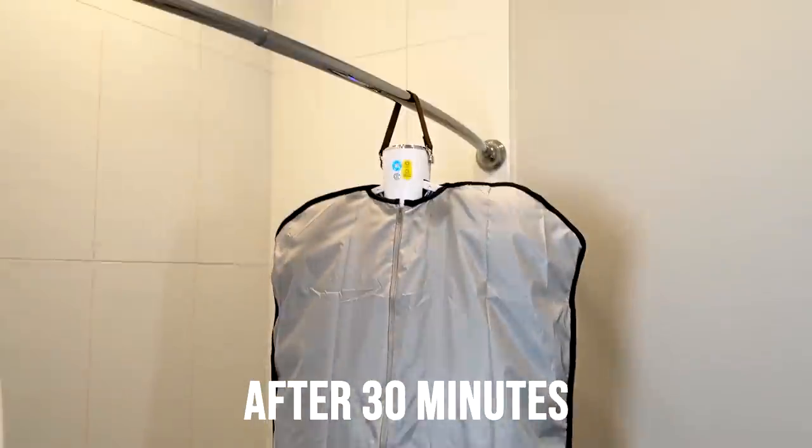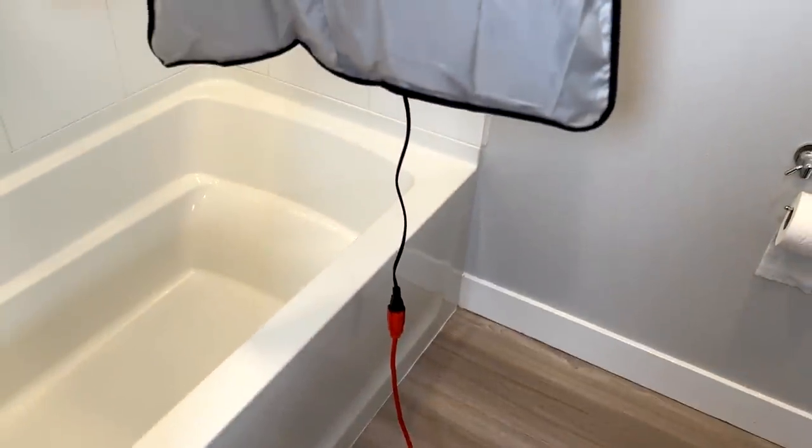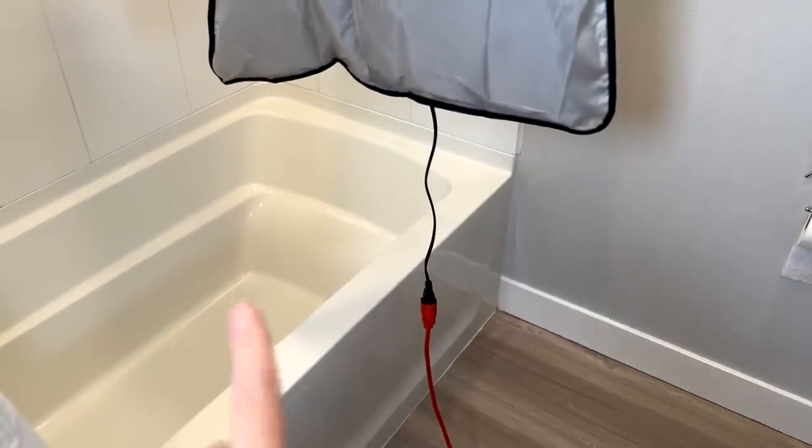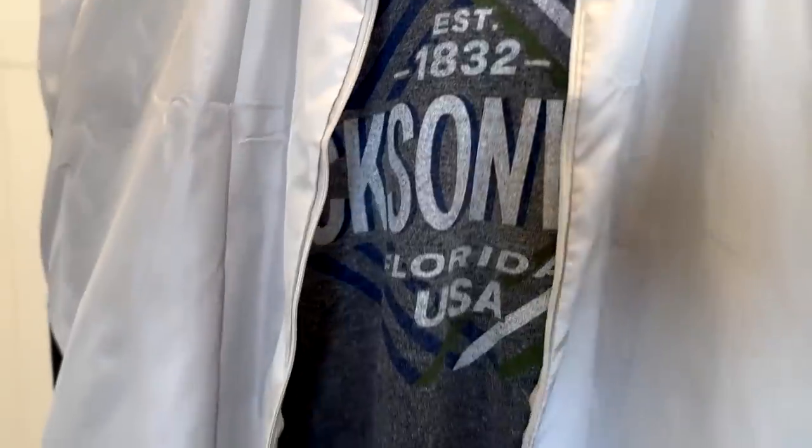All right, it's been a half an hour — let's check it out. I should mention that's how long the cord is. I had to use an extension cord because it's not a long cord; some people in the comments have been complaining about that. It's still a little bit damp, but I would say it's about half dry. So we can go a little bit longer.